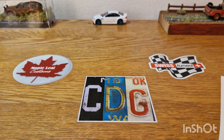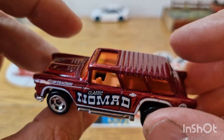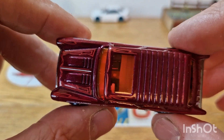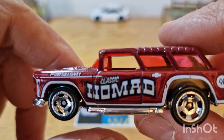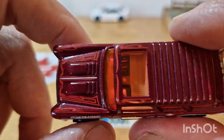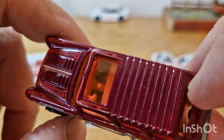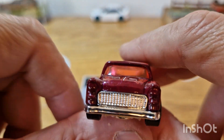Sticking with Hot Wheels, this one is a Chevy Nomad. I don't have many Nomads in my collection unfortunately. This is a very nicely done one. It has got a sort of weird patterning done on the ribbed roof. I believe it's a '55 Chevy Nomad.